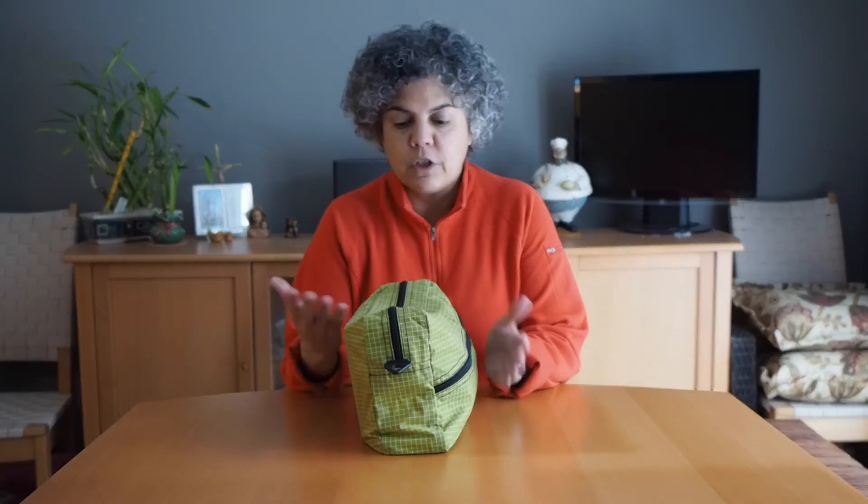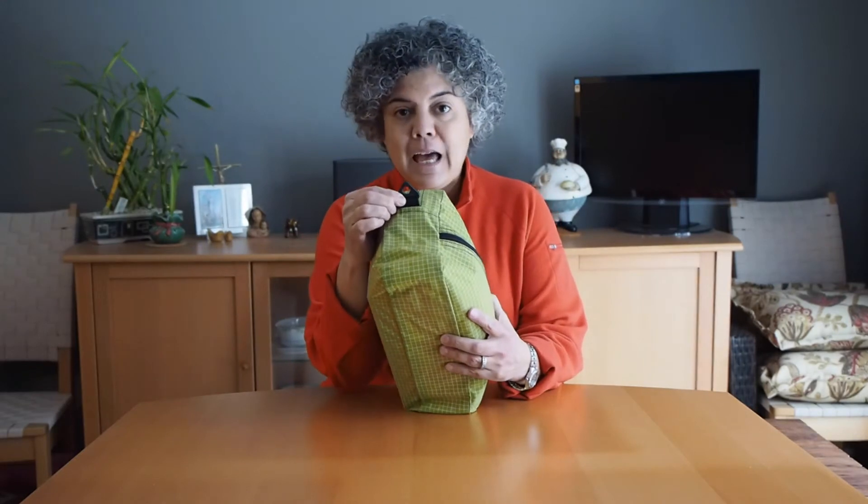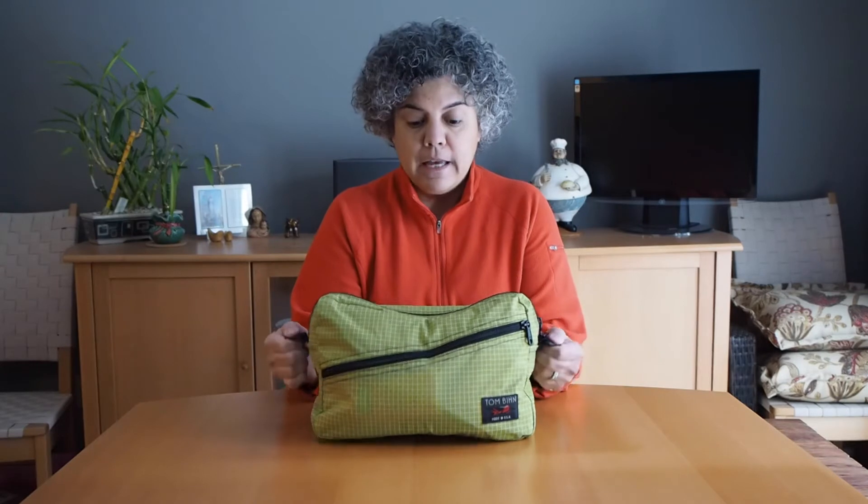Now I want to show you why I really had the camera insert made. This is a Tombin packing cube. Its primary use is for traveling — you use these cubes to organize your stuff within your luggage; you can stick your socks or shirts in here. But Tombin thought ahead and added tabs on either side that allow you to attach a shoulder strap, and I have a few Tombin bags that come with shoulder straps so I was ready to use this as a different type of bag.